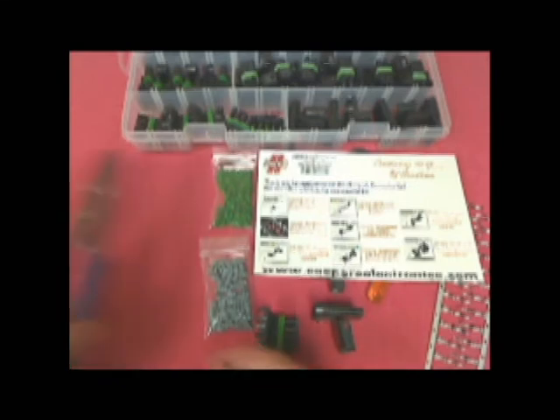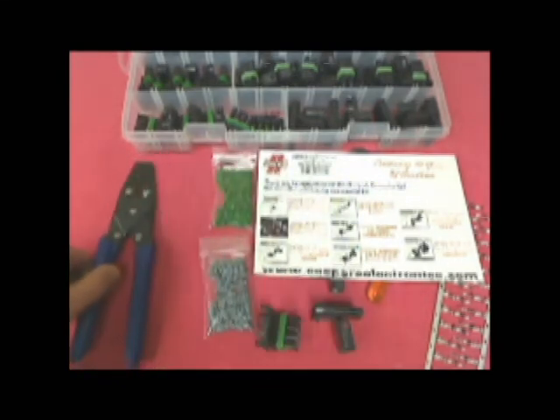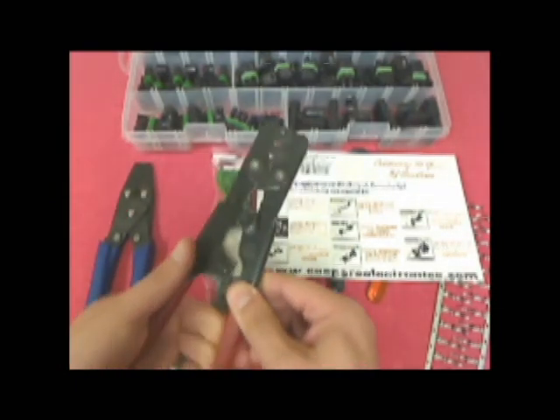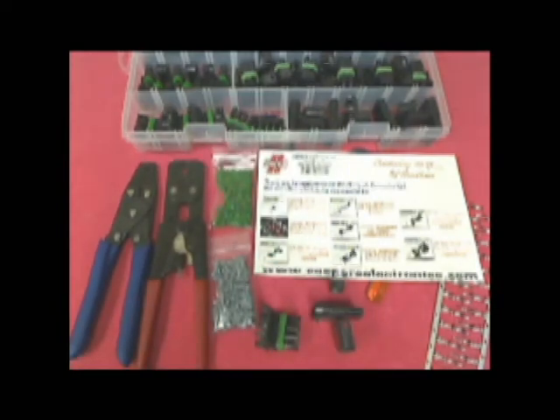For this kit, we recommend either the light duty compound crimper part number 103-021, or the heavy duty ratcheting style compound crimper part number 103-006. For most cases, the light duty crimper will suffice and cover about 90% of the sealed automotive spec terminals you will probably use.